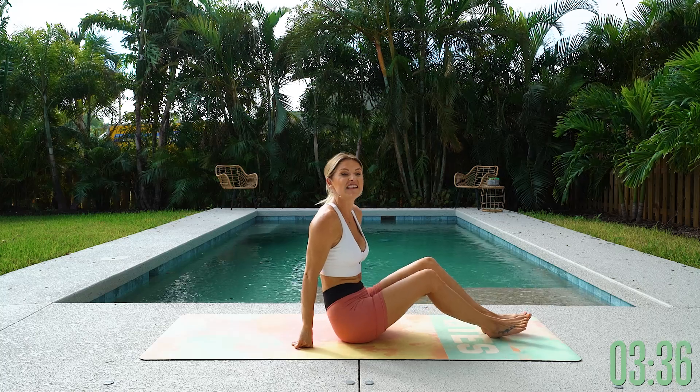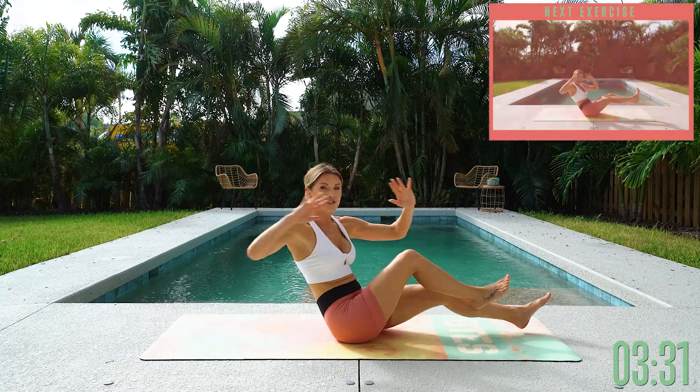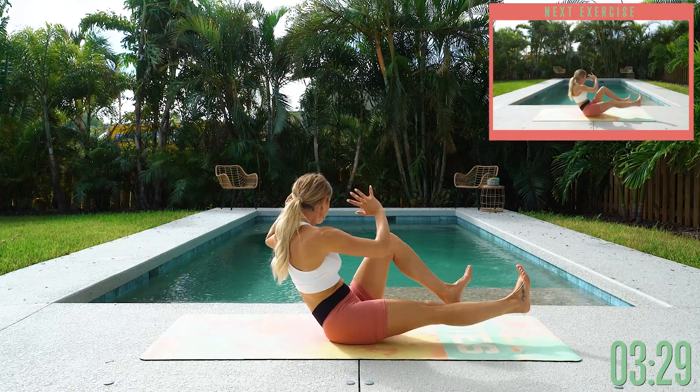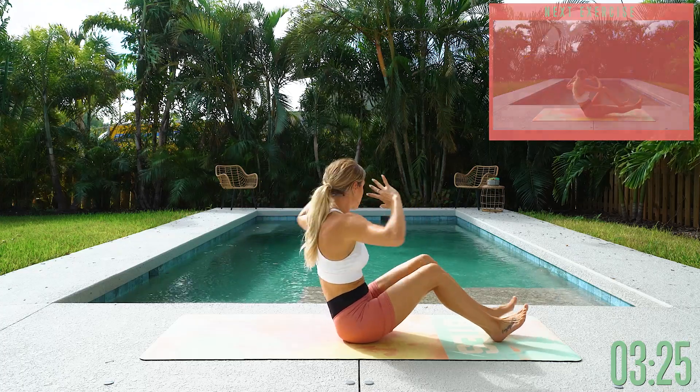Next: sitting up bicycles. What is sitting up bicycles? Let me show you. All we're going to do is twist from side to side. Modified version: bring your heels down to the ground and just lift and twist from side to side.